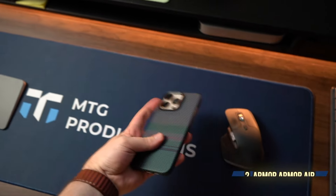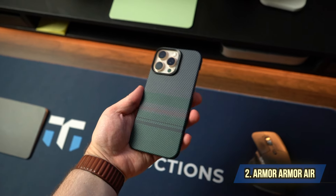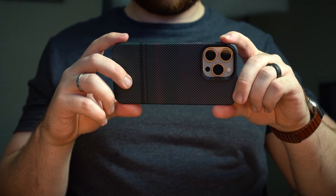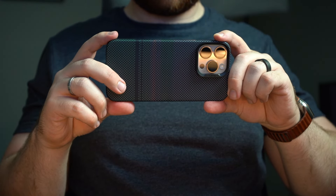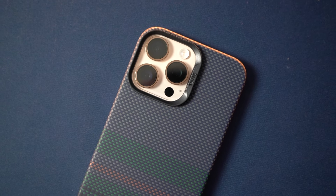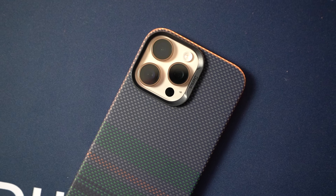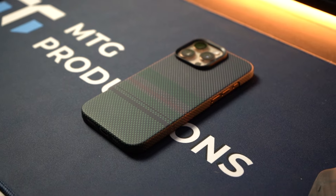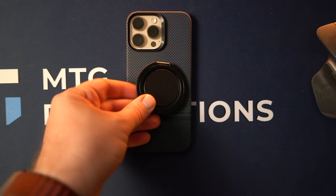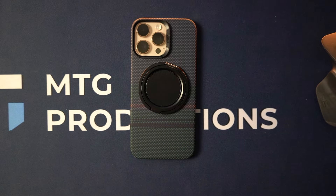Next is the Aurora Armor Air. It uses float weave technology to craft Kevlar fiber cases with vibrant multi-colored designs. It has a smooth surface, durable 600D Kevlar fiber, enhanced lens protection, and is sleek, lightweight, and elegant. It's also MagSafe compatible with super strong magnets.